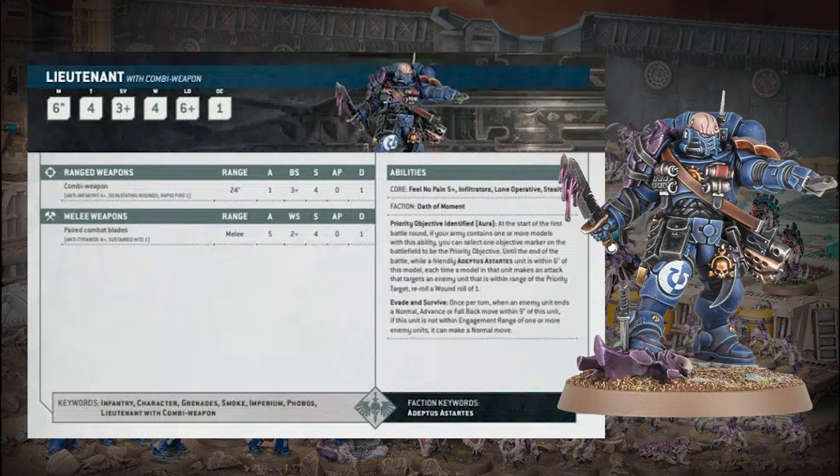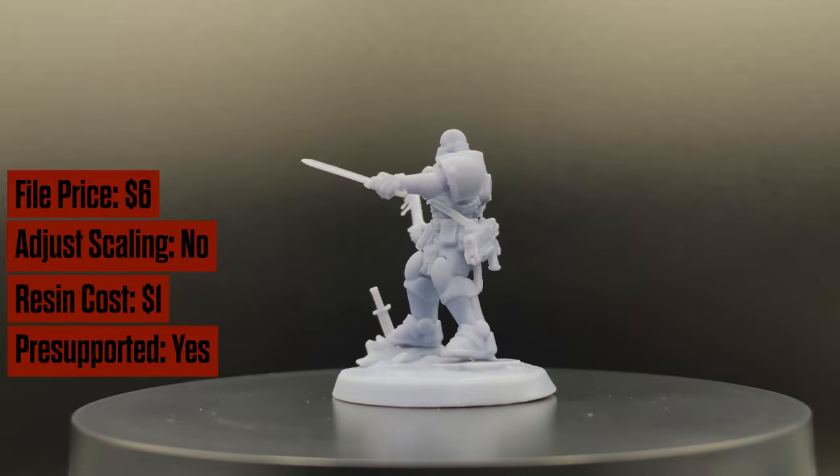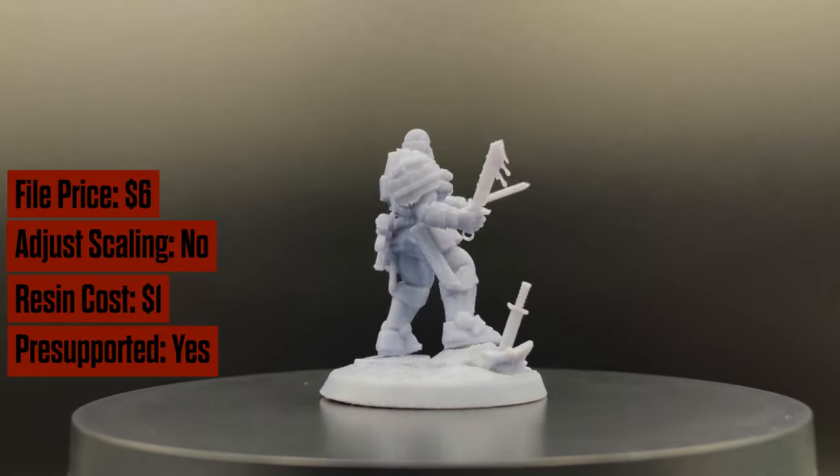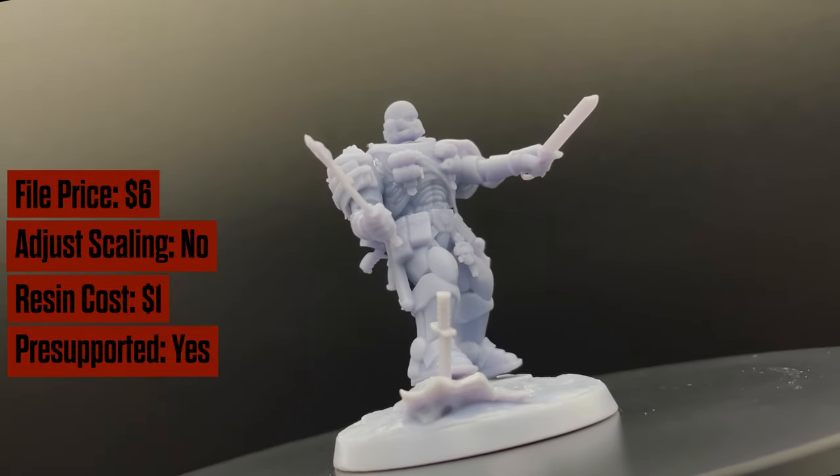Welcome back to Print Hammer, we are doing another 40K model spotlight. We're looking at the Lieutenant with the combi weapon — very detailed model from Games Workshop. Very happy with the direction they're moving with this. I love all the interactive post-combat poses. The sculptor did a really good job. It's not spot-on, but it's a single sculptor, not a big company.